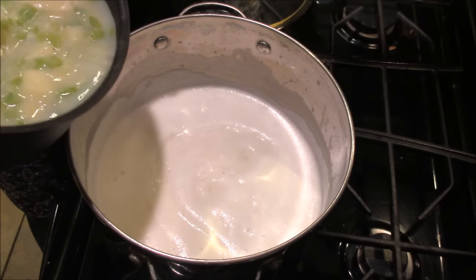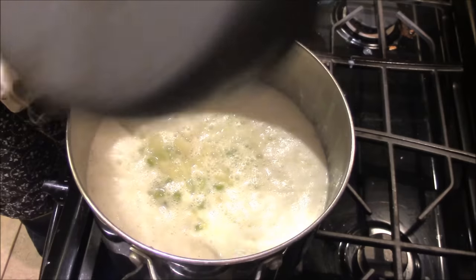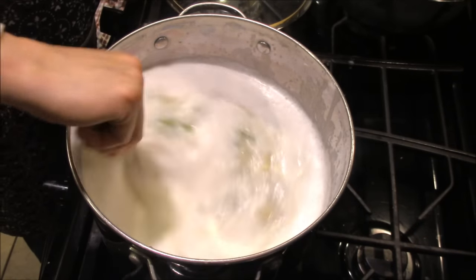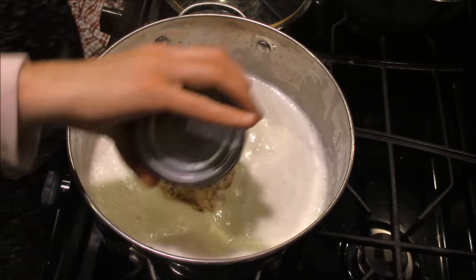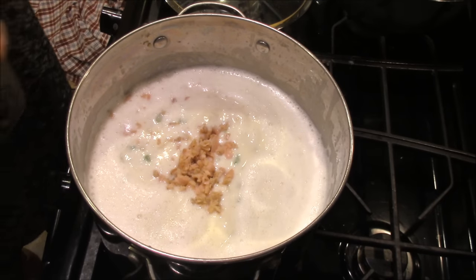Once your veggies are done you're going to add them to your cream mixture. This is when you can add your frozen potatoes in — it'll just take a little bit longer to heat through. And then you're going to add your clams. It doesn't take long for the clams to cook; you're basically just heating them through.